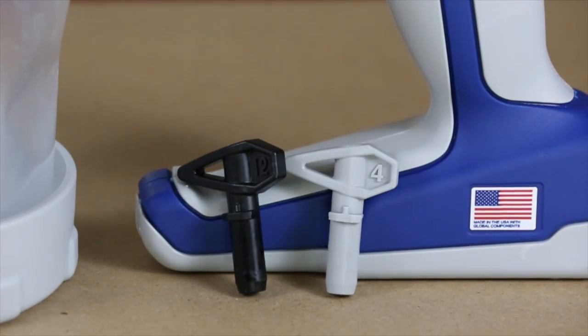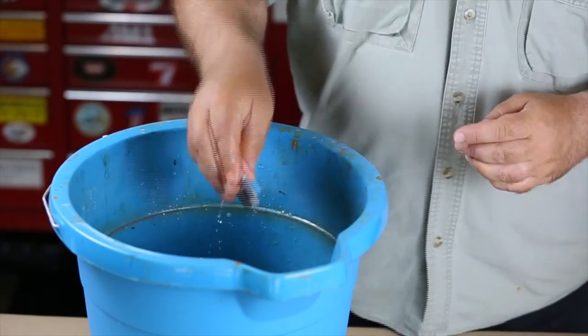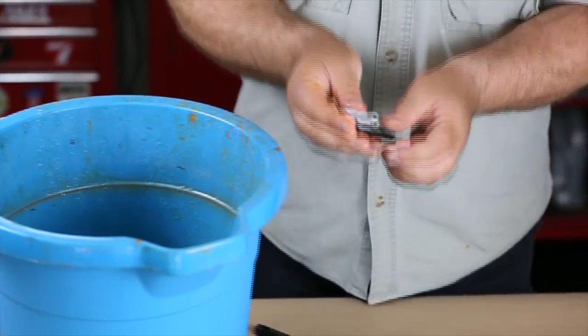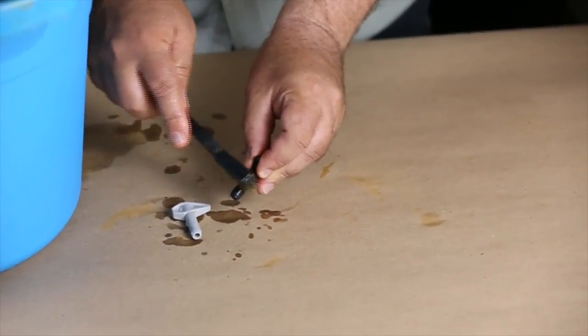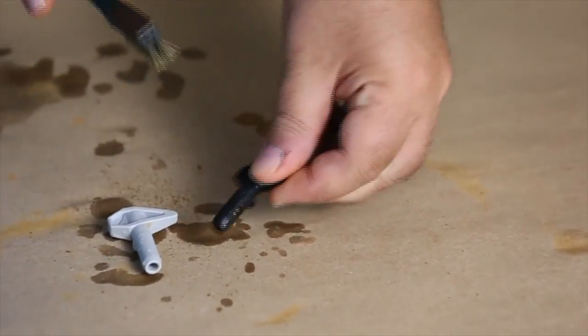If you use the 4-inch narrow tip and the 12-inch wide tip in your painting project, make sure to clean the tips when you are finished using them so paint doesn't dry inside of the tip. Following these guidelines will ensure you achieve the best results.